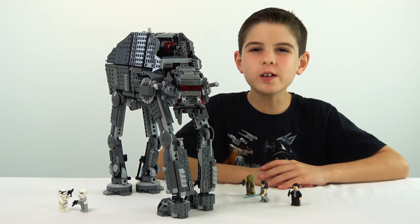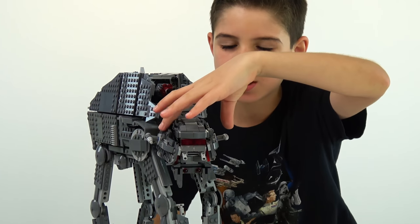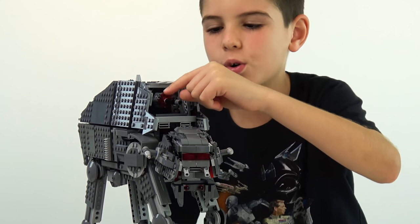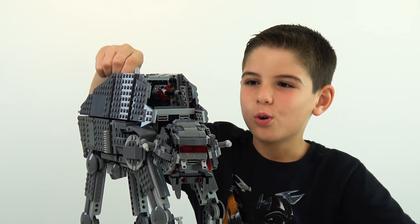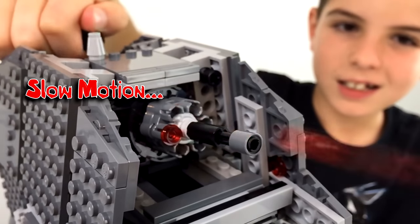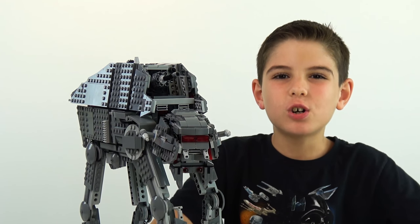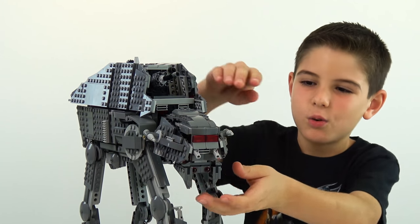The next feature is the weapons on this Walker. We've got five that are just for looks — two on the side, two in the front, and the fifth one right here. And then there are two that actually work. Right here, next to the decorative one, are stud shooters. Let's shoot them right now — ready, set, go! Rapid fire! The only problem is it's kind of hard to put them back. And now for the final feature — these have spring-loaded shooters on the bottom. Let's do it — ready, set, go!